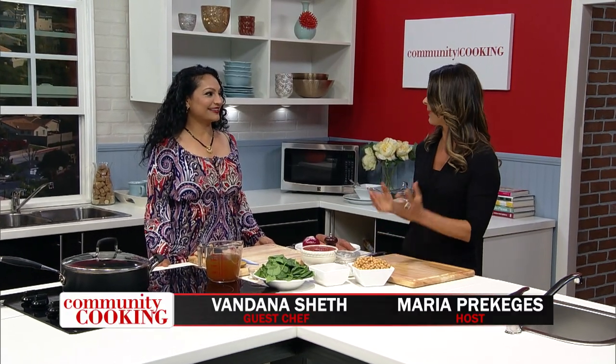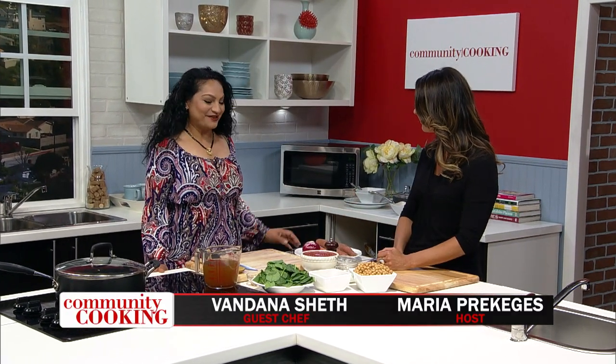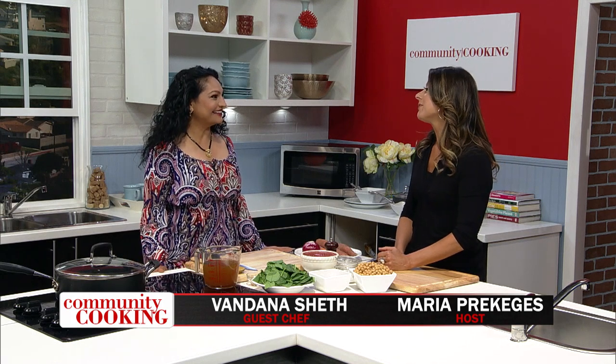Hi, and welcome to Community Cooking. I'm your host, Maria Prekages, and I'm so excited to have back in our kitchen Vandana Chef, one of my dear friends. Welcome. Thank you, Maria. Great to be back. We love having you. You're like just a ray of sunshine in here. You're a licensed nutritionist, and you always bring great food that's good for you.